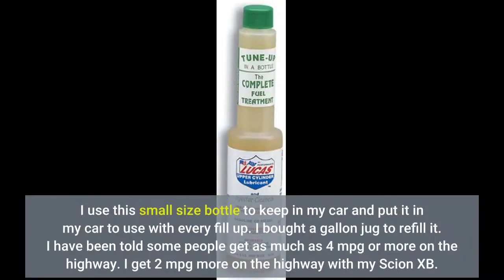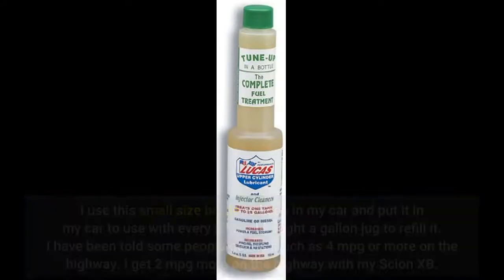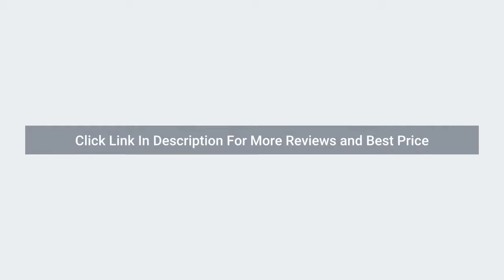I use this small size bottle, keeping it in my car and adding it with every fill-up. I bought a gallon jug to refill it. I've been told some people get as much as 4 miles per gallon or more on the highway. I get 2 miles per gallon more on the highway with my Scion. Click the link in the description for more reviews and the best price.